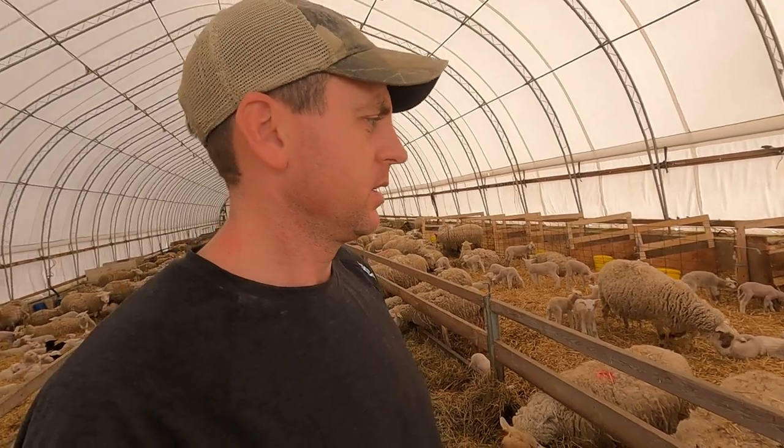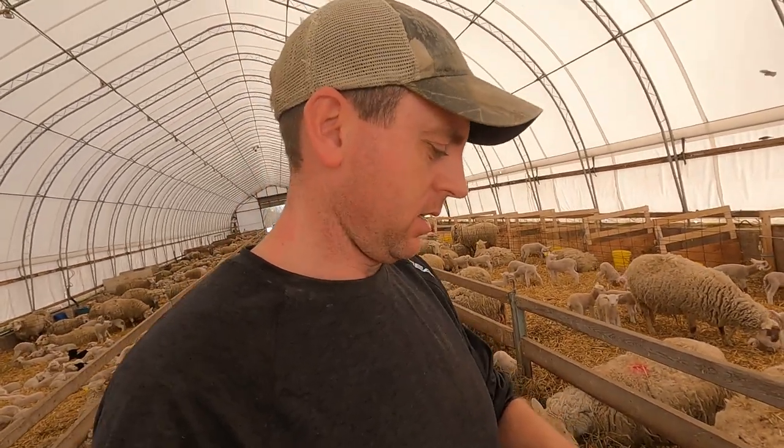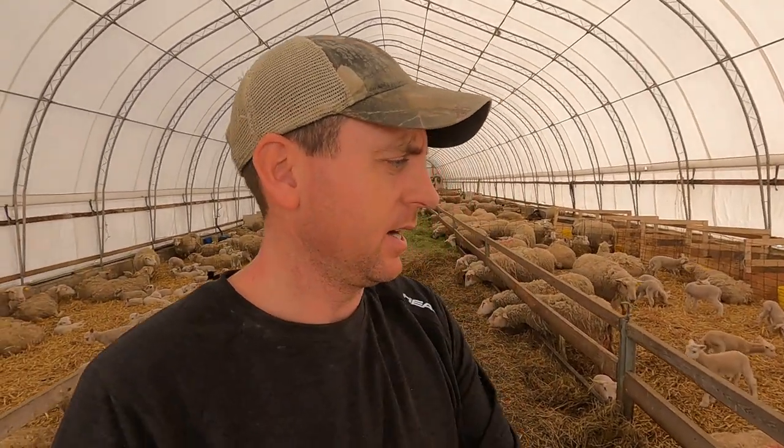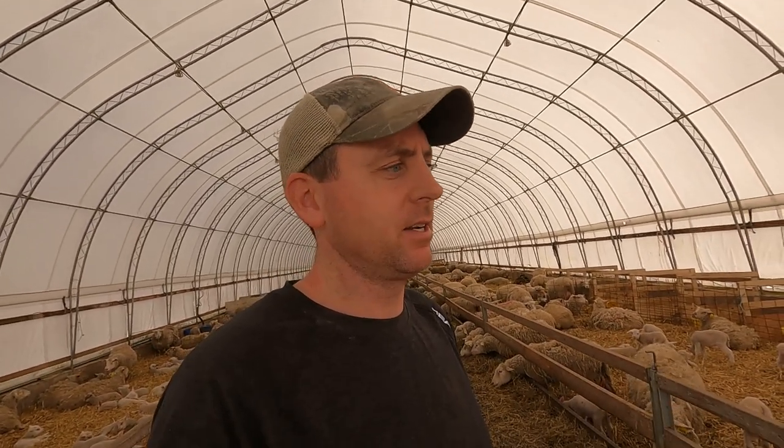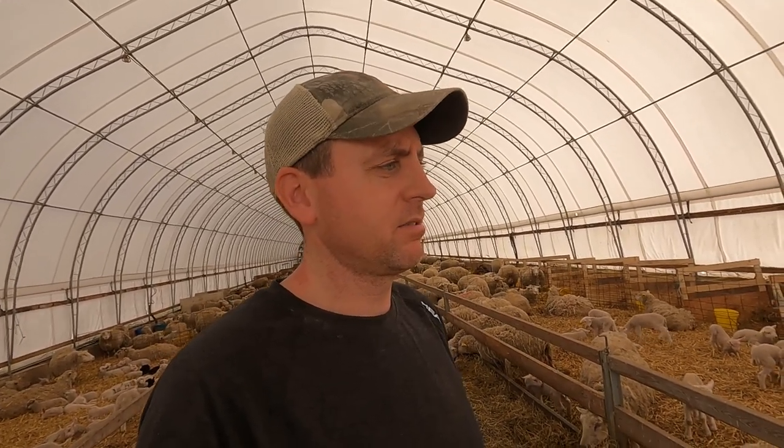We're finally getting some really nice weather. Today - I think it's Wednesday afternoon - it's about 15 degrees Celsius, whereas last week we were still getting minus 8 to minus 10 at night. The next few weeks we could still see the same. This is March in southern Ontario - you can get plus 20 and you can get minus 10. It's a bit like a yo-yo, but right now we're loving the warm weather and it's actually dry - we're not even in the mud.